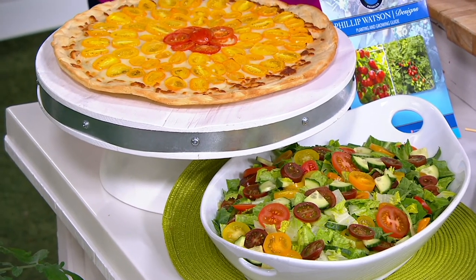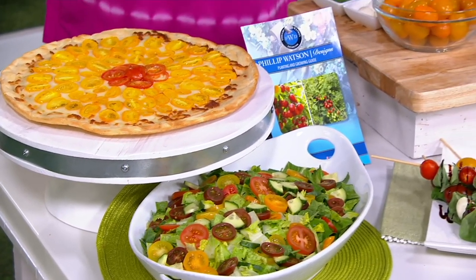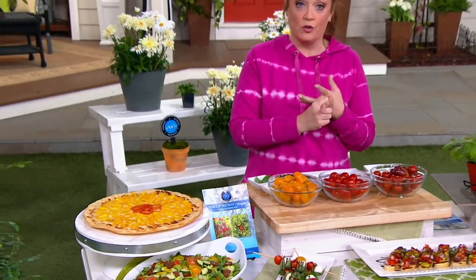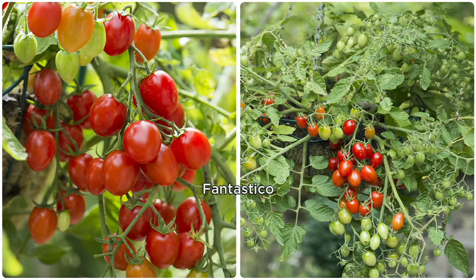This is one we are super excited about because we don't just get one variety of tomatoes — we get the Fantastico red cherries, we get the yellow pear, and we also get the chocolate sprinkles. Place your order and get all three home with love from Philip Watson Designs. You will absolutely love these. And if you think you don't have room for a vegetable garden, these are great in containers. If you've got one big whiskey barrel, you could do all three in one — but it's better if you do one in three containers so you don't cheat yourself.